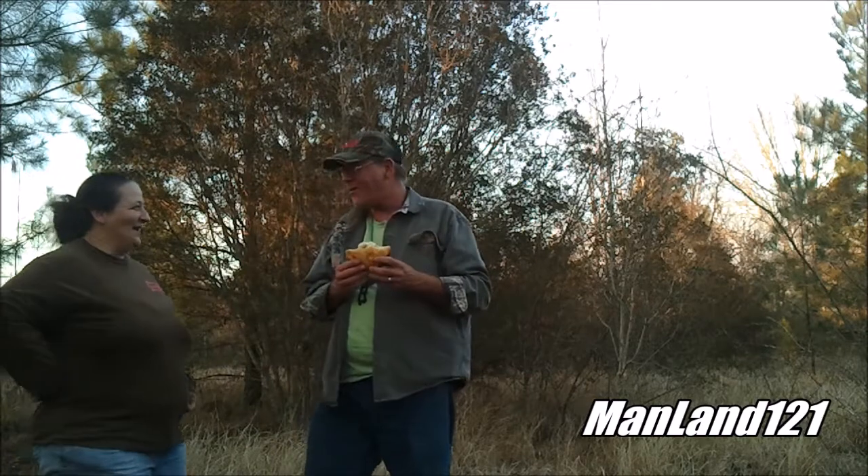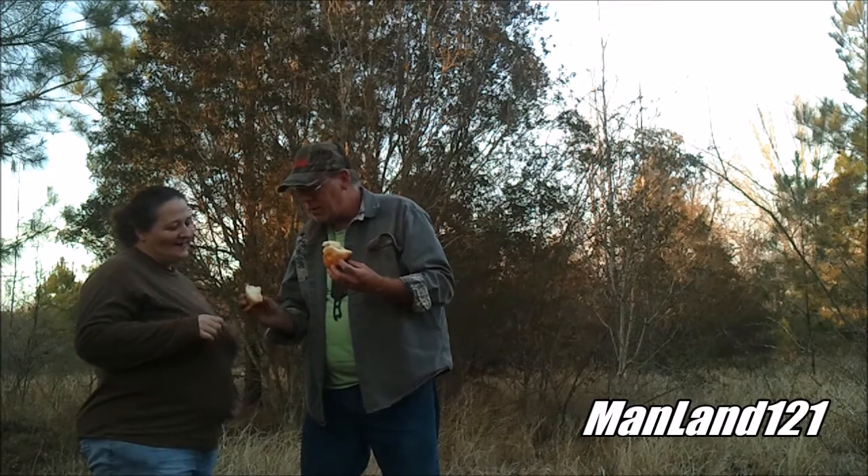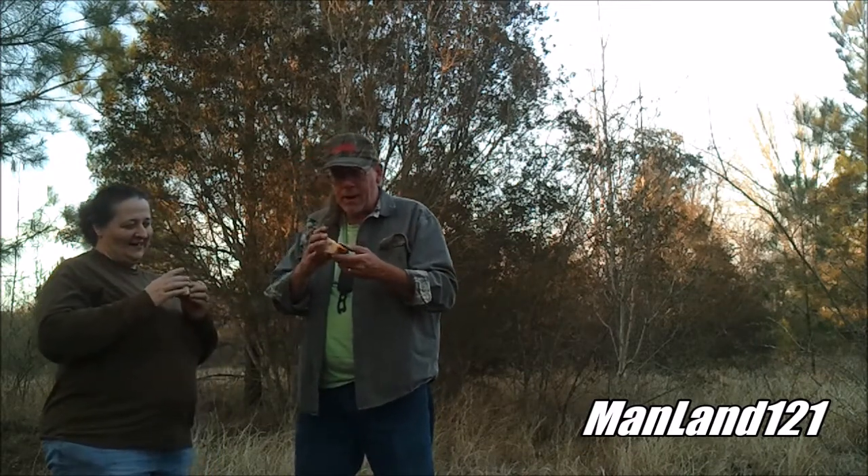This is man land, gonna be our guinea pig, come on over here till you get in the camera plane. There we go. Breaking bread out here in the woods. That thing don't look bad at all. Big old fluffy, big old biscuit. Does have a little bit of black on the bottom.